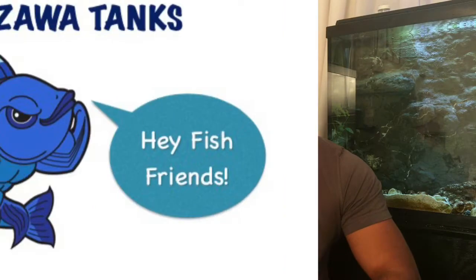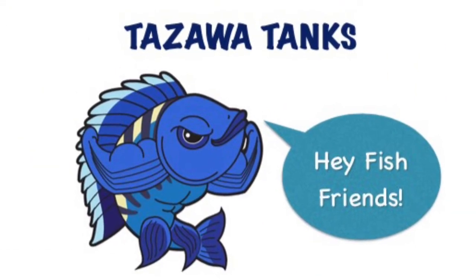Hey fish friends, Zenzo with Zawa Tanks, back with another video. Today I have a short clip sharing a little problem I had in one of my tanks — a little case of cyanobacteria, also called blue-green algae, although it's not actually an algae. It's called blue-green algae or BGA. I did a little research and figured out a DIY hack, and it worked, so I thought I'd share it.